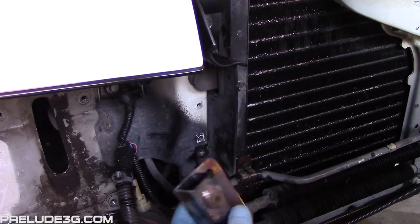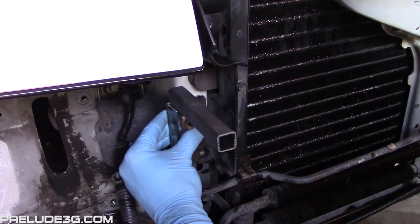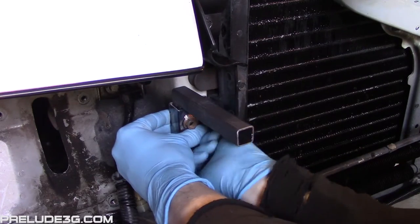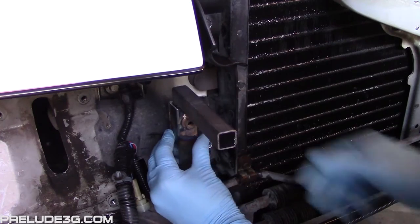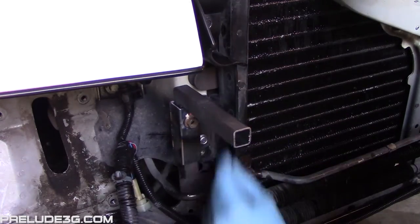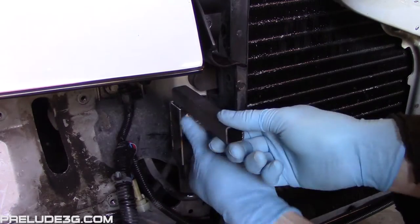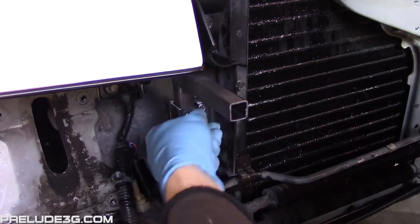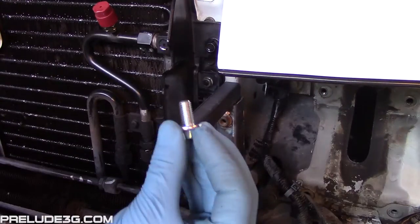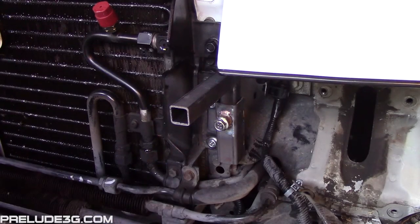Install the right side bumper mount here next to the radiator. Drop the slider into it before you install it — if you can see this hole in the slider from above then it's installed the wrong way. Use two of the longer 10mm bolts. The holes are oversized to allow for rotational adjustment. Adjust it so it's perpendicular to the ground. Thread one of the short 12mm bolts into the nut. Adjust the slider so the bottom is roughly even with the bottom of the mounts, then snug down the 12mm bolts to hold them in place.